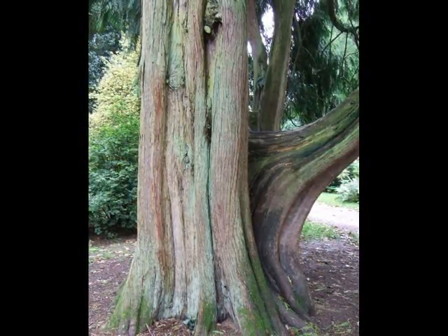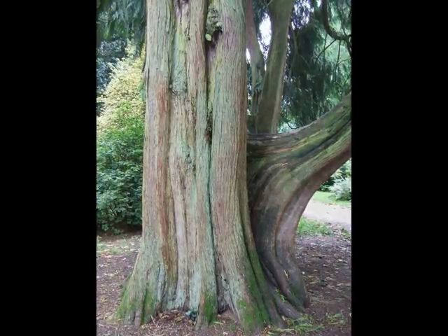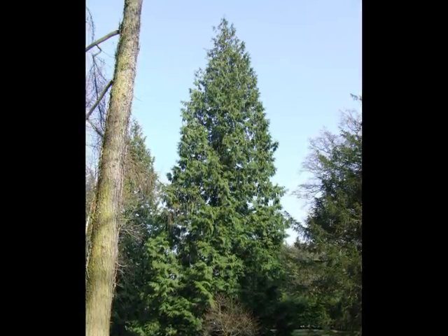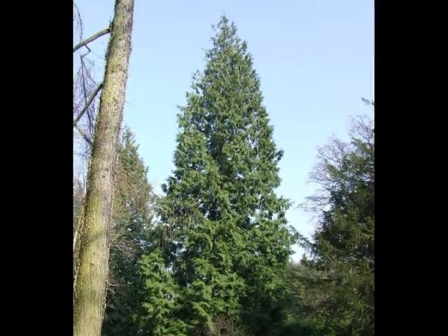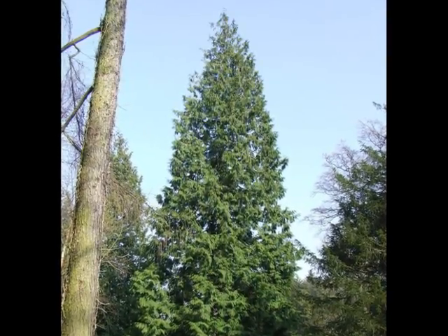Often the stem will come to be quite heavily fluted, as with this specimen here. Thuja plicata will tend to keep a tight, conic shape even into maturity, and quite often you get a distinctive spiralling of the upper crown, where it looks like the foliage is arranged in spiralling plates as it heads towards the top of the spire.